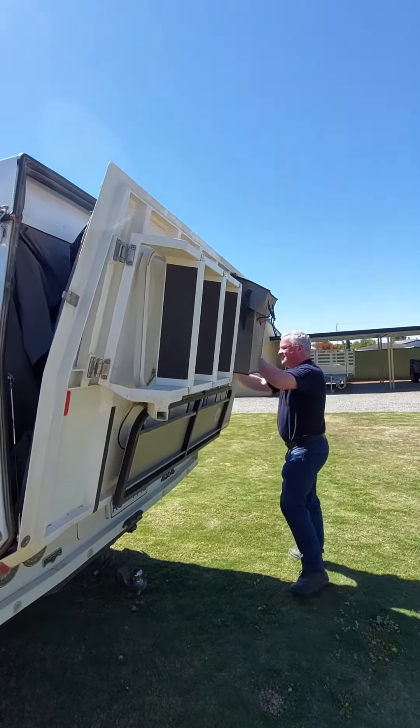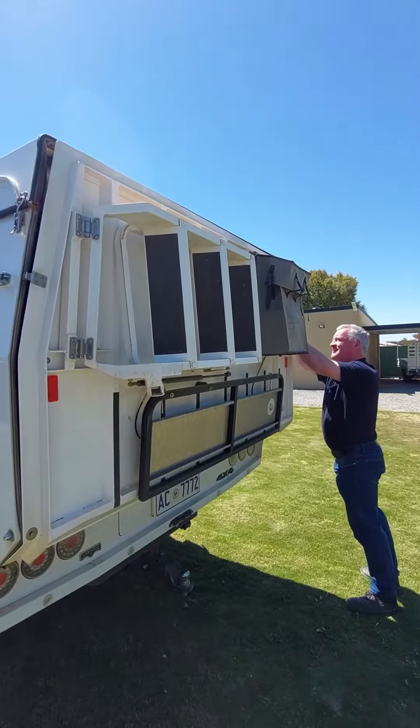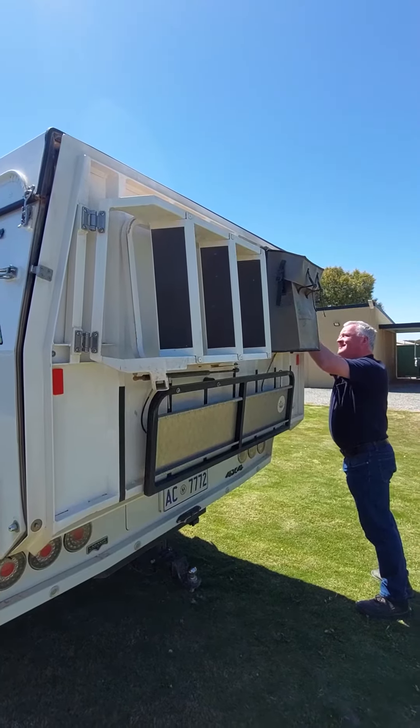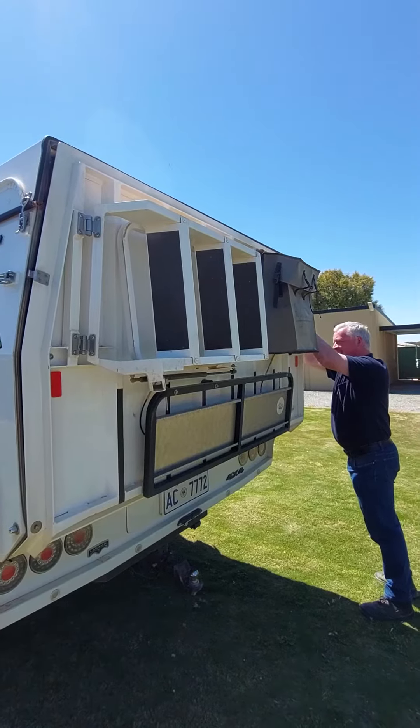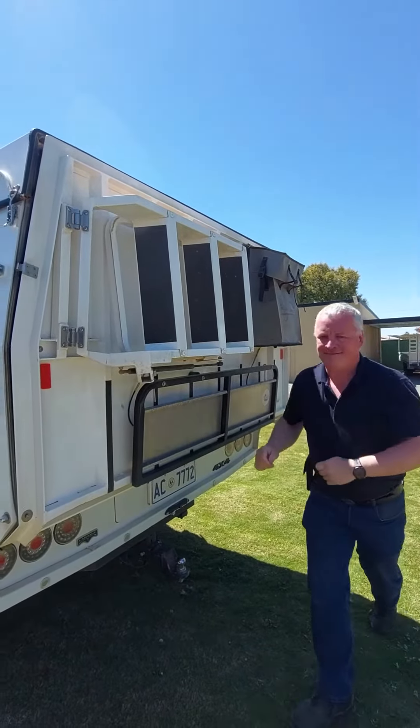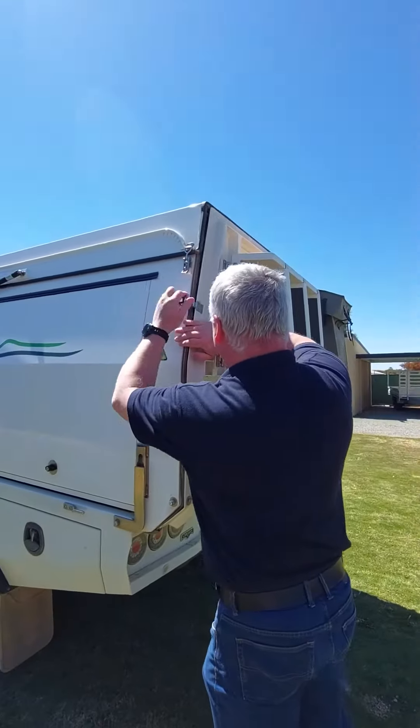In case you missed it a few posts back, I did do a setup video, but obviously we were using it. And then I think when we were leaving we were in a hurry, so I didn't do a pack-down video. Bit slack of me really. So two clips is all it takes and it's done.